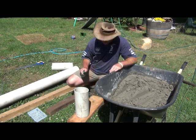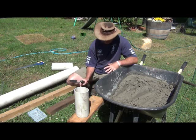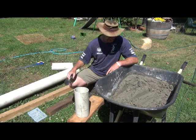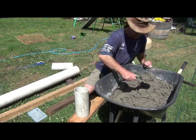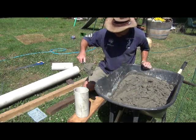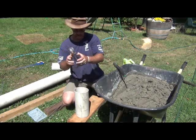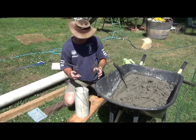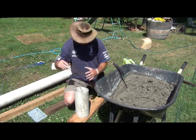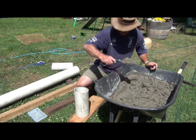Now we have to fill the pipe. I've got it sitting on a bit of wood to hold the mortar in — a little bit might seep out, that's no big deal, you just want most of it to sit in there. As we go, we also need to add a bit of wire — I forgot to mention that in the materials. Just some bits of scrap wire. All that does is give the mortar some structure so it doesn't break in half inside the pipe and fall out. So we'll put a bit more water in and then pack a bit of wire in.